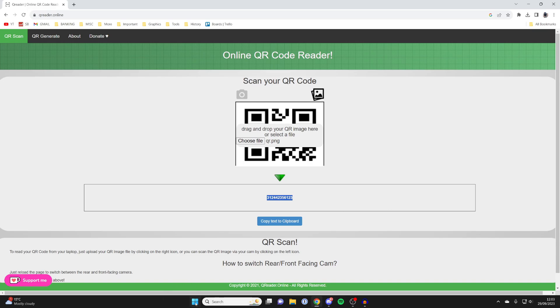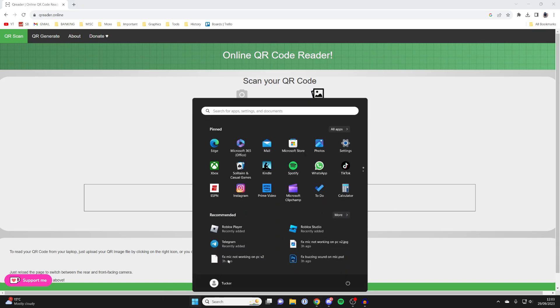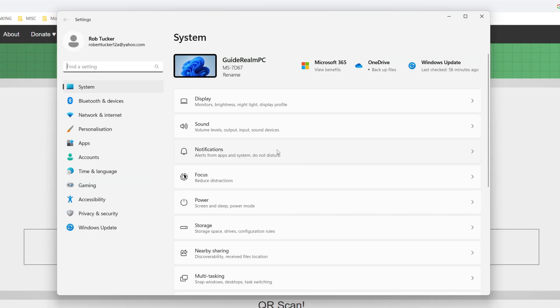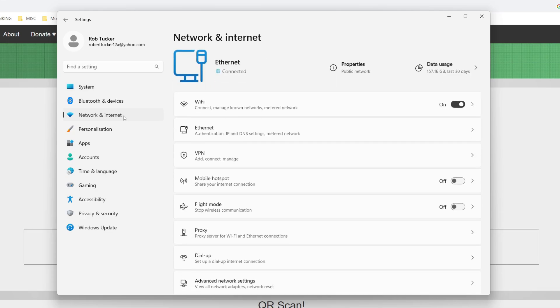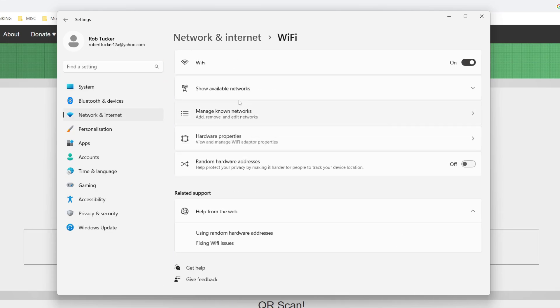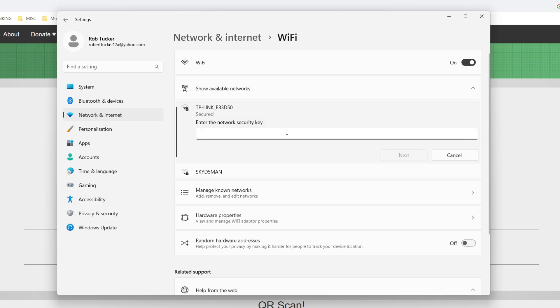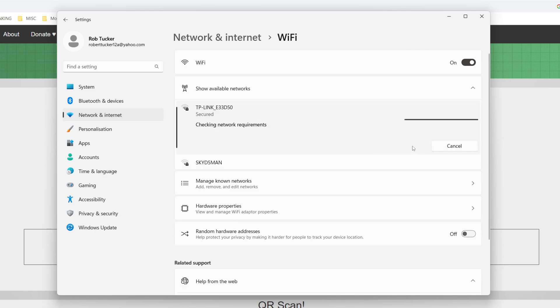To do that we just need to open up our settings. Press Start then Settings, or you can just search for Settings. Then go over to the left and press Network and Internet, then tap on Wi-Fi and then Show Available Networks. Choose the network you want to join and press Connect, then all you need to do is paste in the key and tap Next to connect to the network.